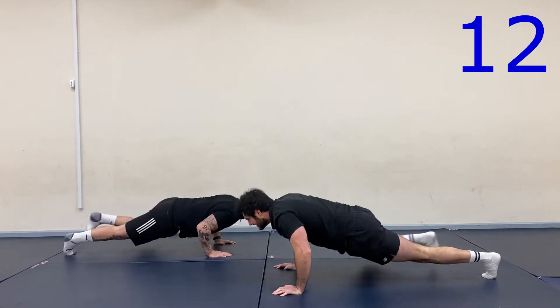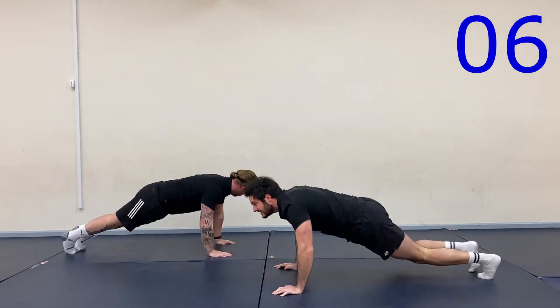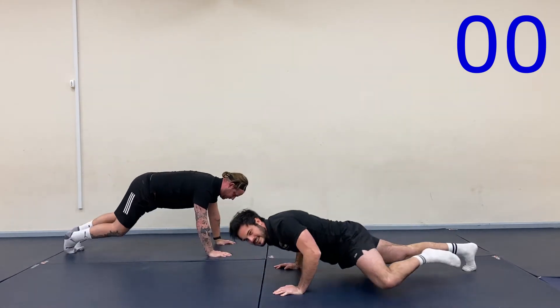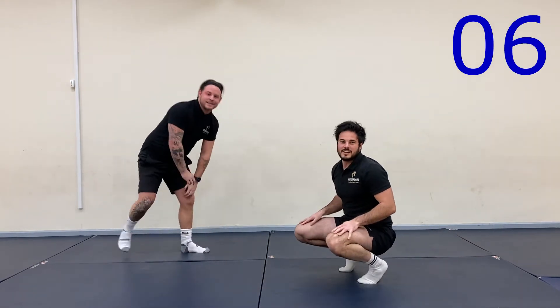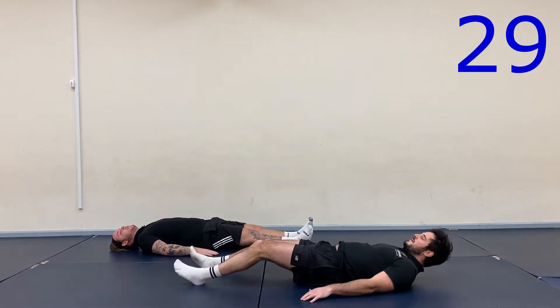Halfway there. Rest. Good start, well done. First exercise down — five more seconds. Let's go.